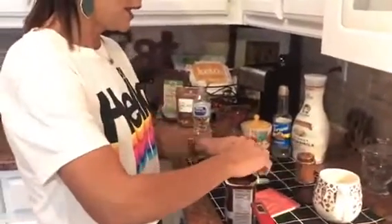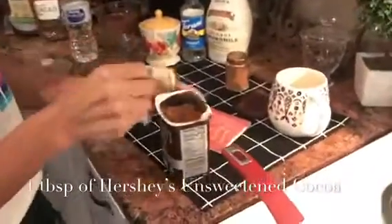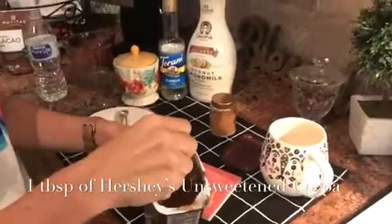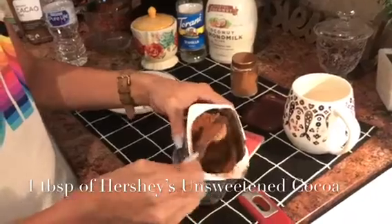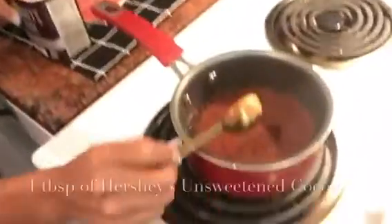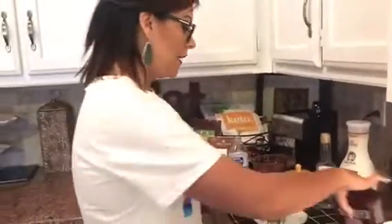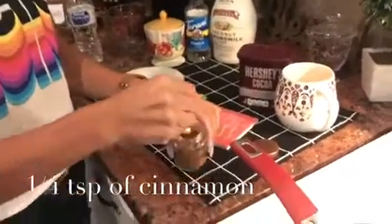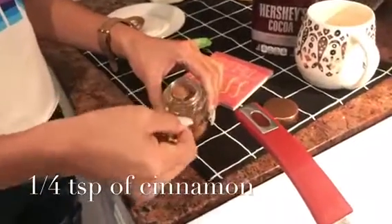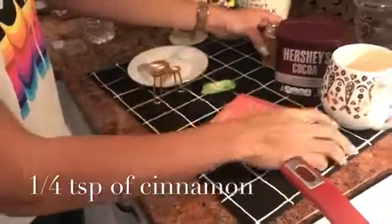I add a whole tablespoon of the Hershey's cocoa — you can use whatever organic or 100% cacao or cocoa you want to use. Then for the cinnamon, I will put only a quarter of a teaspoon in there. I've played with this recipe and the cinnamon has to go in there — it is so good and it just makes everything so much better.